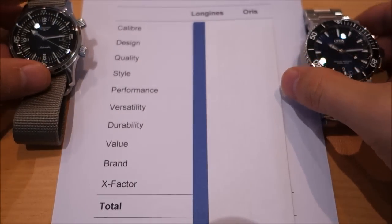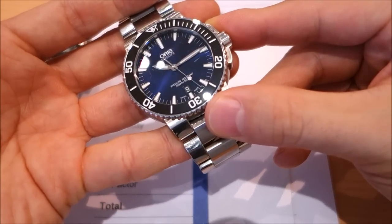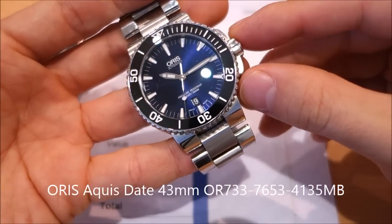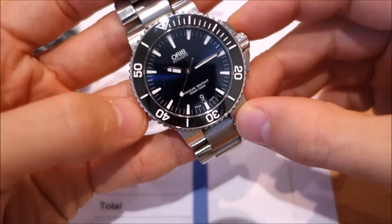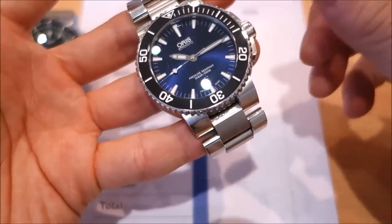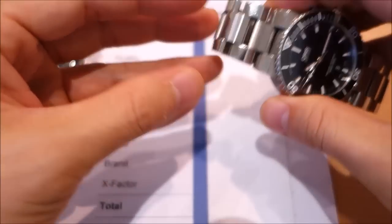In the right corner we have a watch I've featured on and off through the channel and reviewed a long while back — this is my Oris Aquis Date. I'll put the model number in the caption below because it's quite long, but essentially this is the Oris Aquis 43mm date with blue sunburst dial, black ceramic bezel, and steel bracelet.